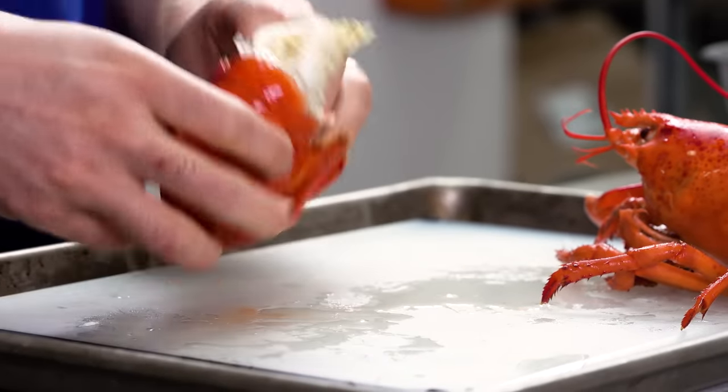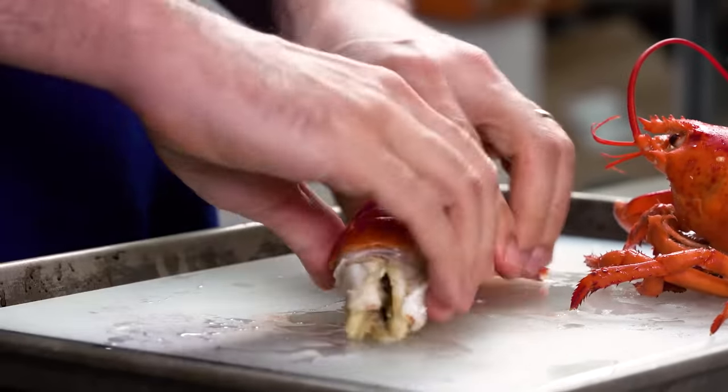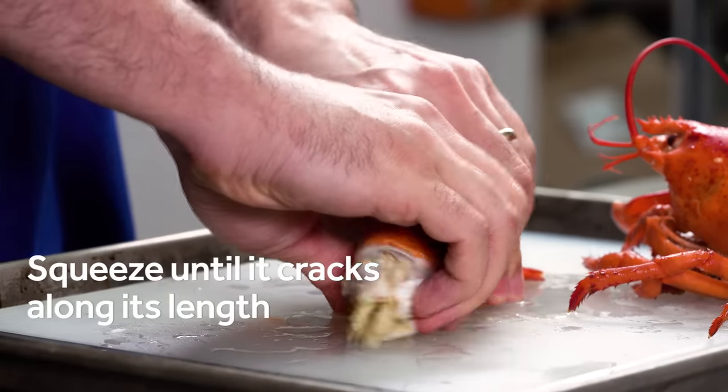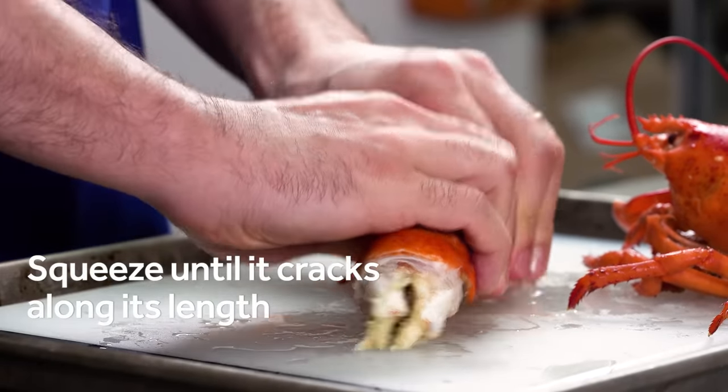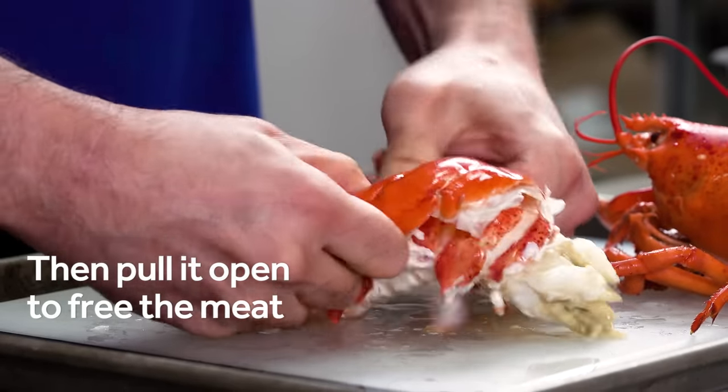There are different ways to get the meat out of the tail. You can stick a fork into it and try to pry it out, but I like to split the shell. First I squeeze inwards along its length until it cracks, then I pull it in the opposite direction to separate it. The meat should pretty much fall right out.